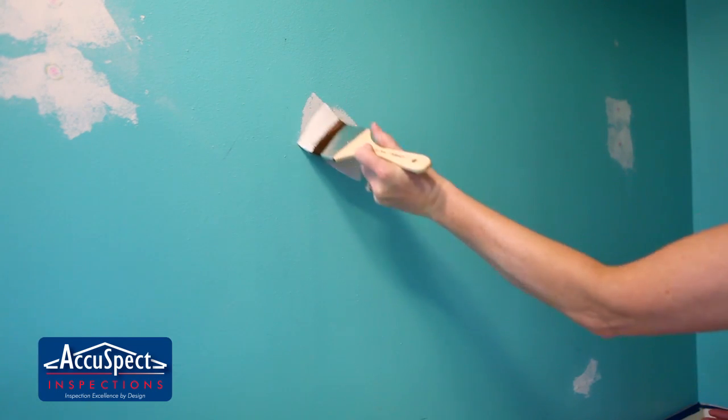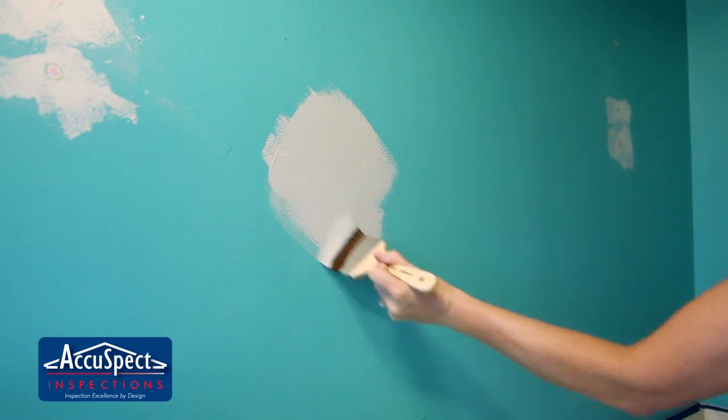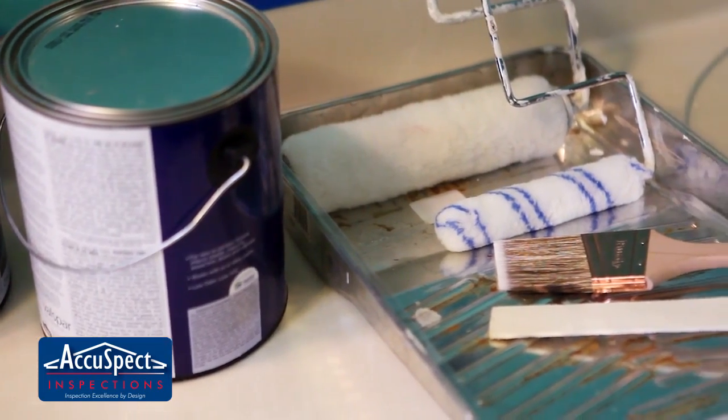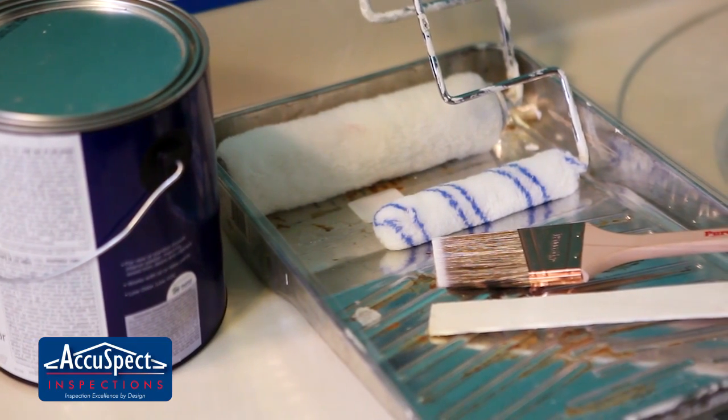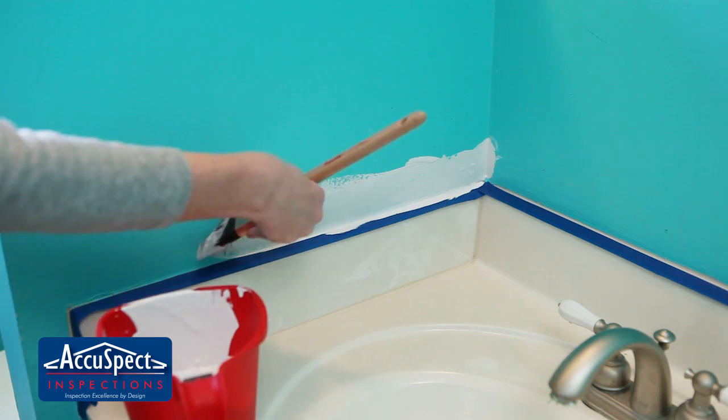Consider purchasing a sample-sized can of paint to test in an area. Make sure you love it before you paint the entire space. Lastly, when buying your paint, ask the clerk at the paint store if you'll need to prime your walls, or if a Paint Plus primer will work.